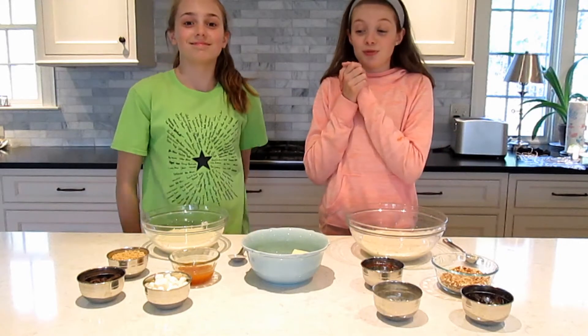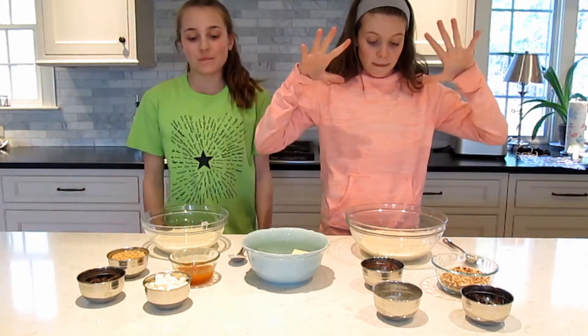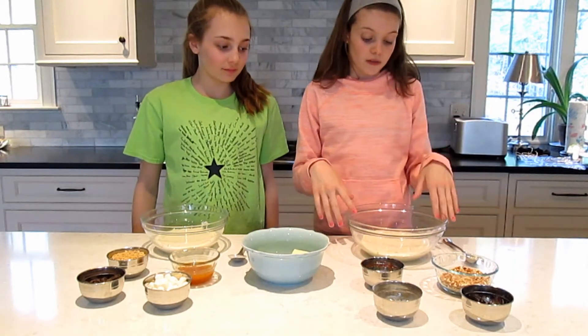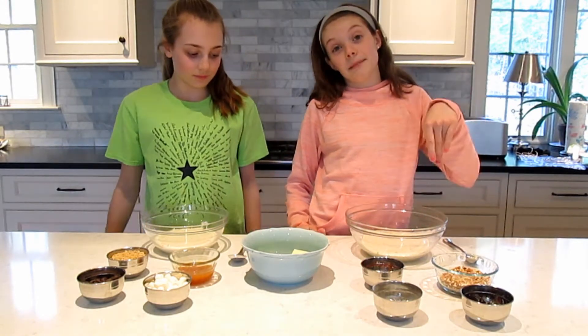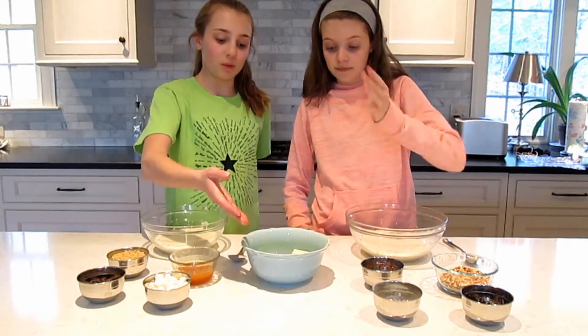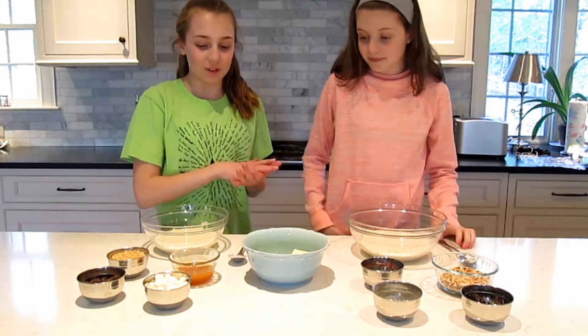We are ready to start the challenge. We have our batter — we basically used one of those shake-and-pour mixes where you just add water. The most important part of the challenge is what you get in the batter. We have the bad ingredients here and the good ones here, and our bowl full of the ingredients to pick out of.